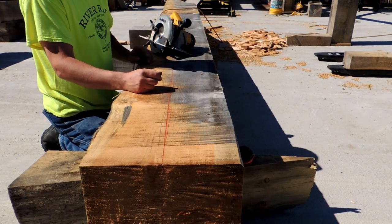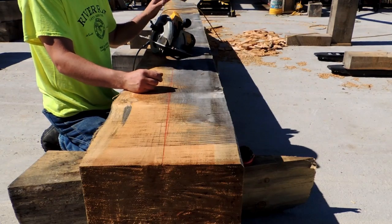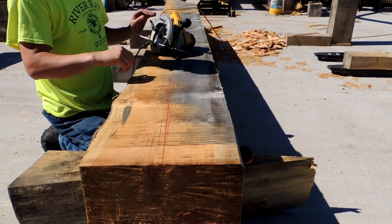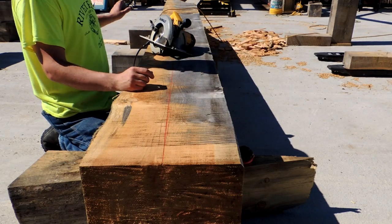I've tried the router on these and I've done this method, and to be honest, I've had better results with this method over the router. As long as your chisel is good and sharp, it just saves you so much time. So we're going to kerf these out all the way down the line.